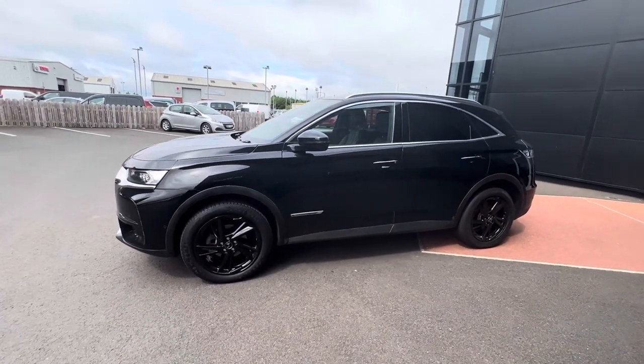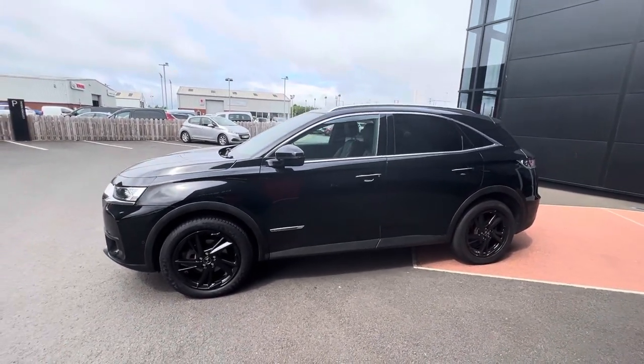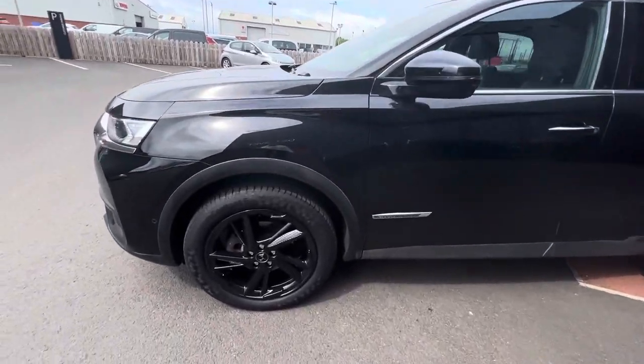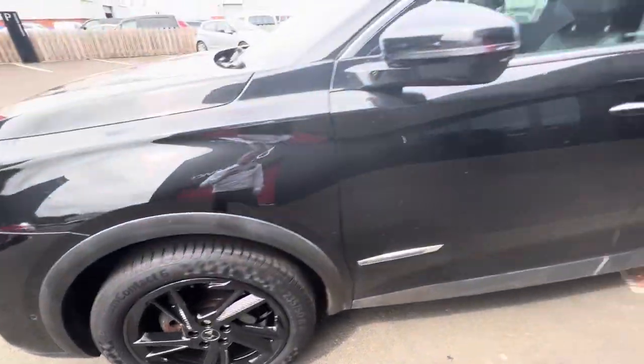Hi folks, David here from JC Halloween zones. Today we have a 2019 DS7 Crossback as a prestige model. It's finished in Perlunera Black and has 19-inch black diamond cut alloys.